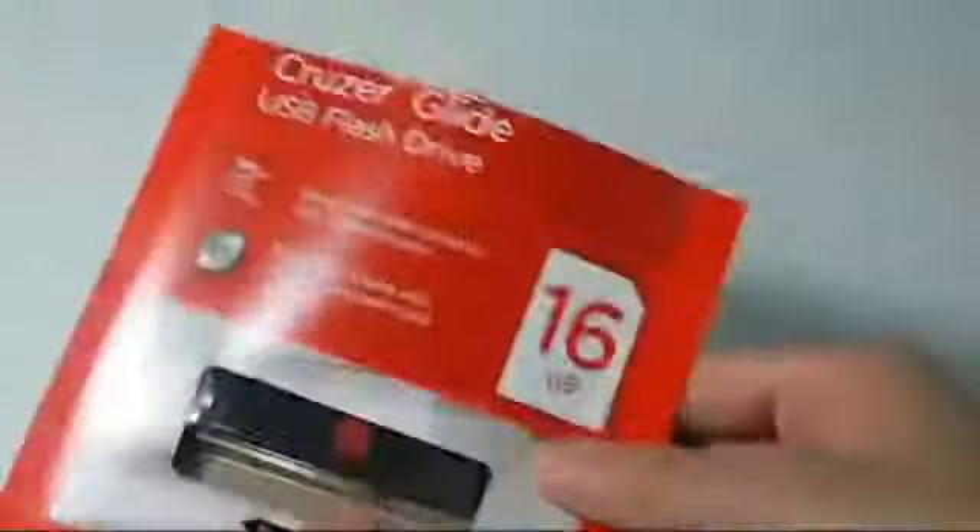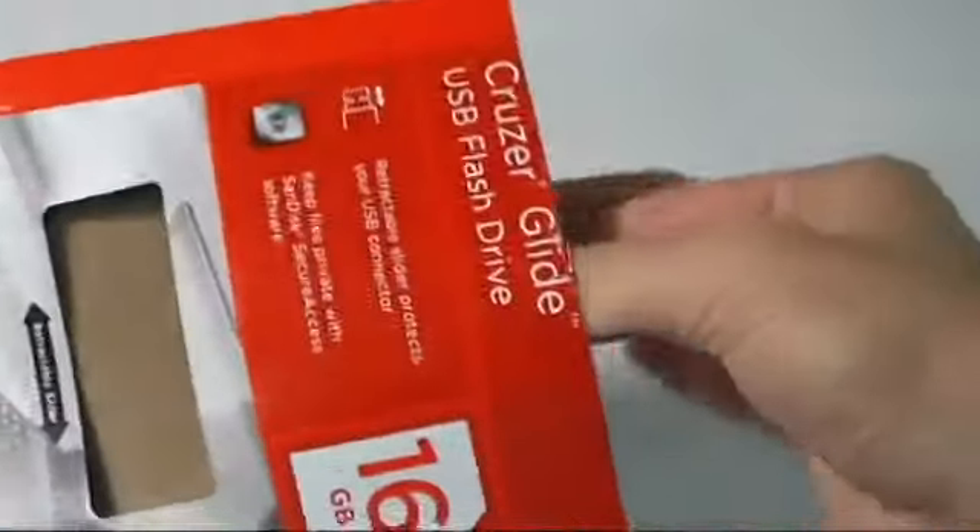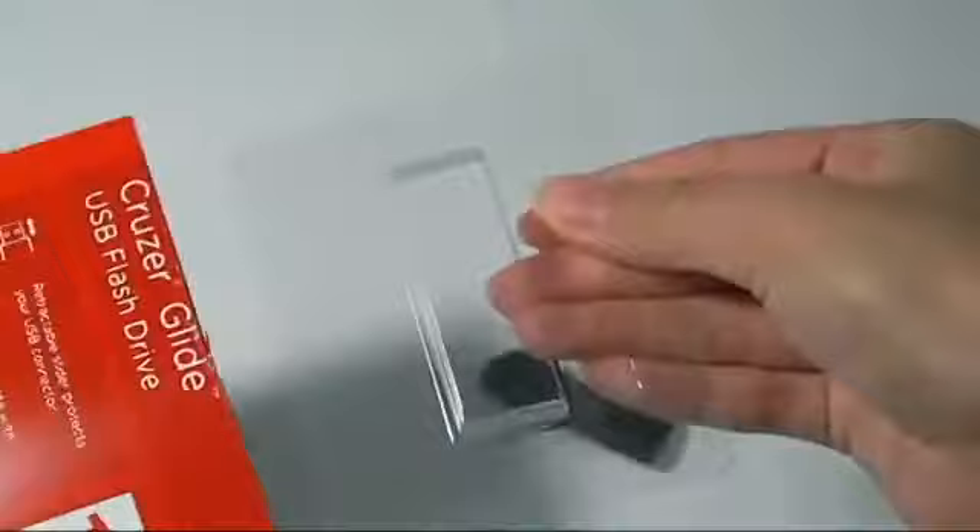The packaging itself is very simple and straightforward. All you have to do is cut along the top, pry open the cardboard, and push up the flash drive — and hopefully you don't drop it like I did.